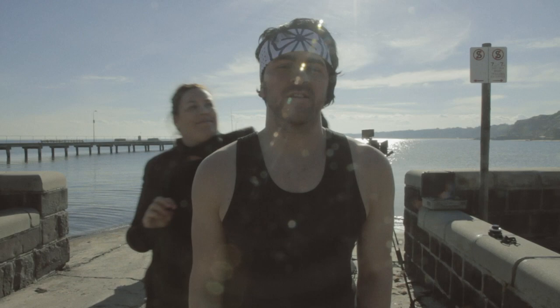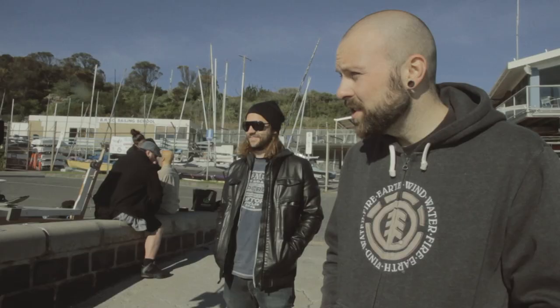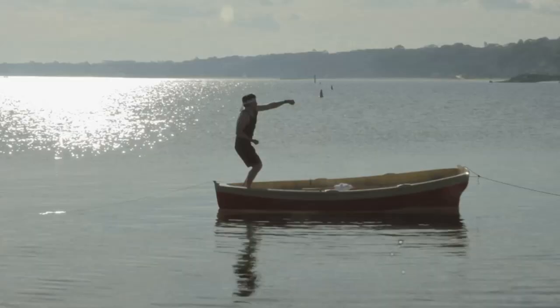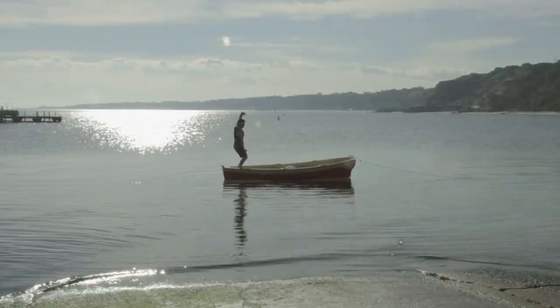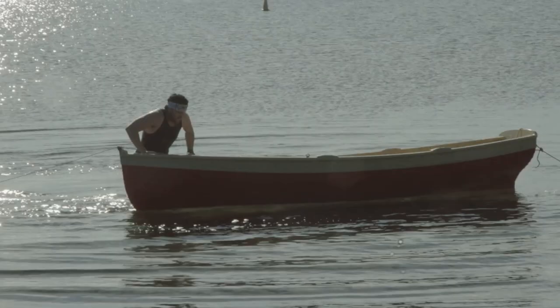We've just sent Rowe out in a boat to do some karate on the sunset sort of looking scene here. Do it for a while, then fall in. Rowe just did an excellent fall — looks natural.